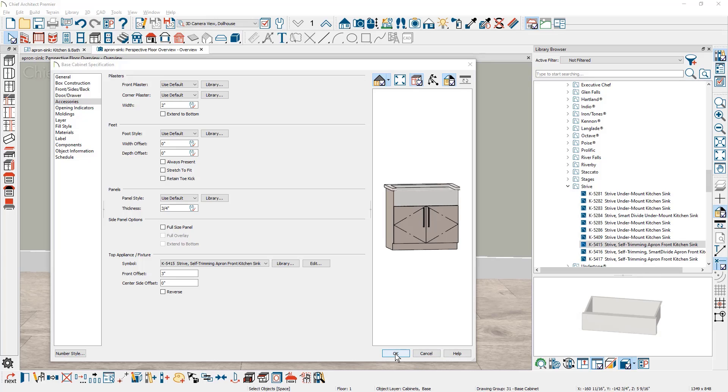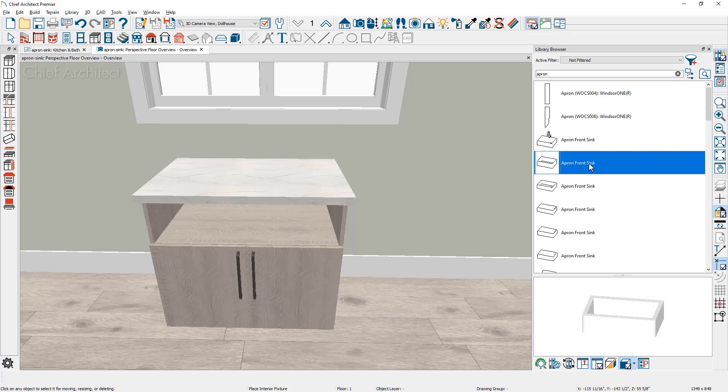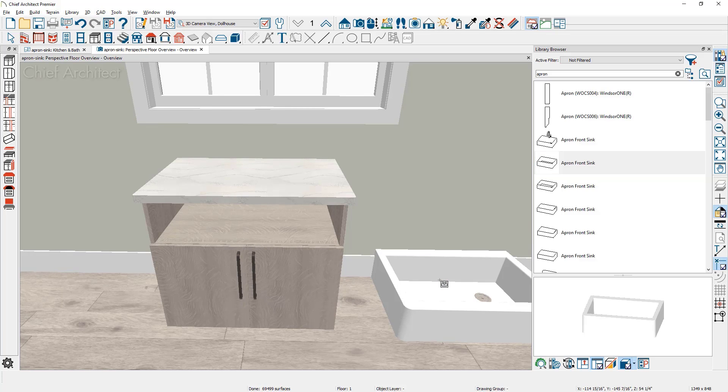Some apron sinks are not designed to be inserted into the cabinet using the steps we just performed. Let's look at how to place a freestanding apron sink. First, remove the current sink by choosing none in the symbol drop-down and closing the dialog. In the library browser, search for an apron sink and choose the one from the Chief Architect core library, then click to place it.